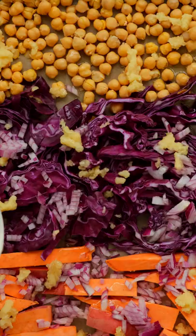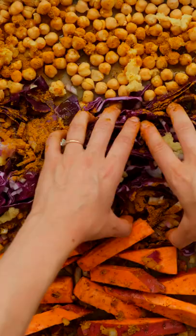Sprinkle with some red onion, garlic, fresh ginger, and then drizzle with a little olive oil and sprinkle with some delicious spices. Mix each section separately until coated and then bake until everything is golden and tender.